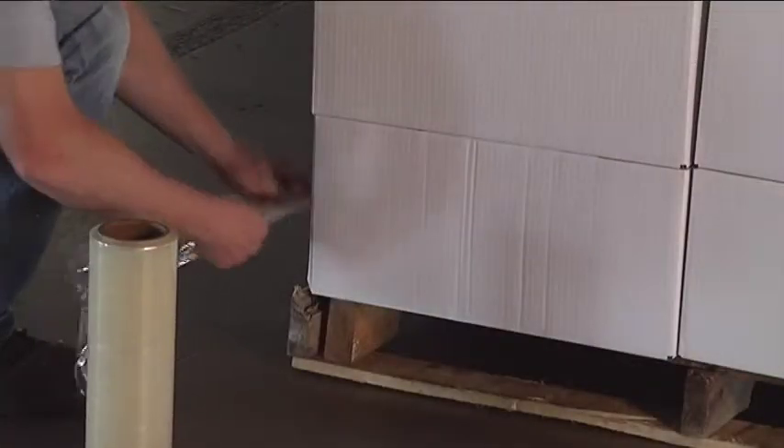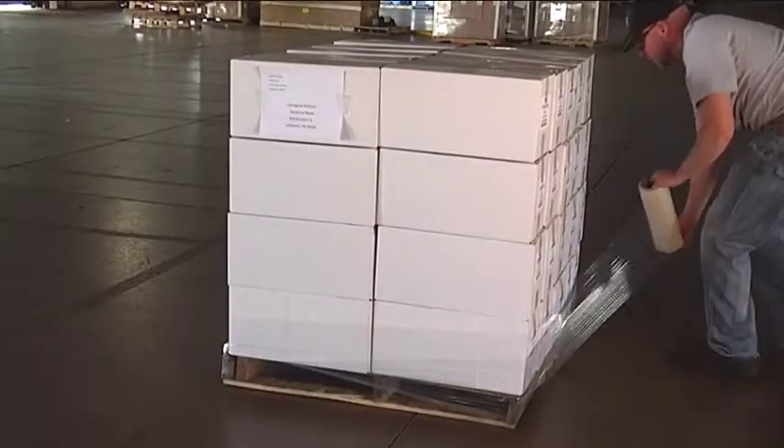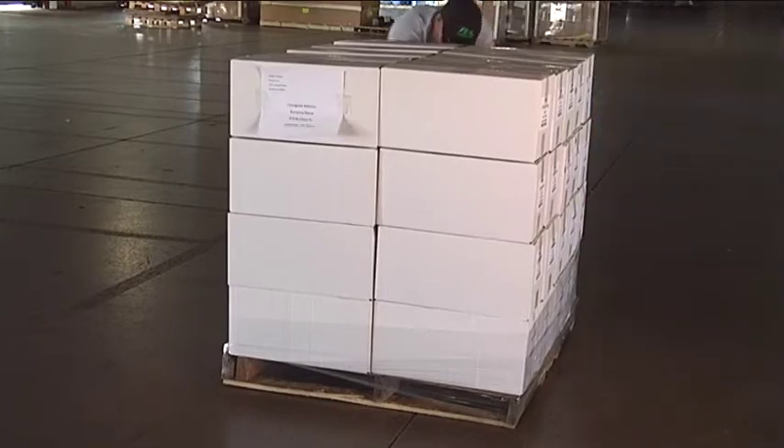To begin wrapping, tuck the lead of the wrap between the pallet and the bottom box. Begin wrapping in an upward spiral, overlapping each layer by 50%.